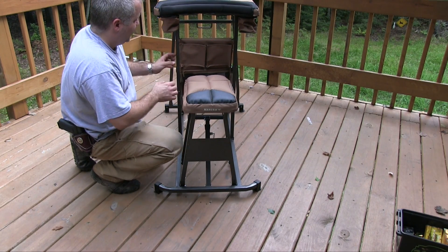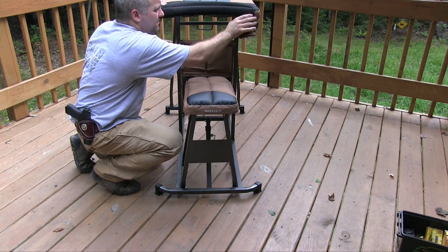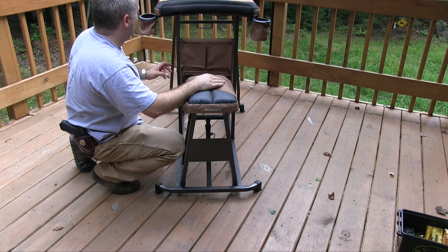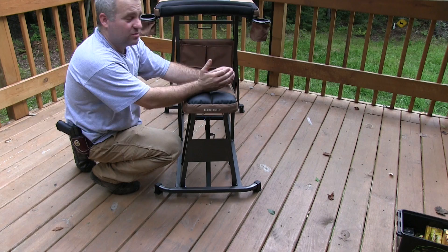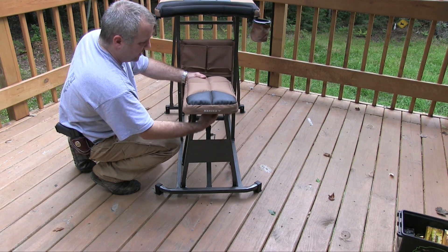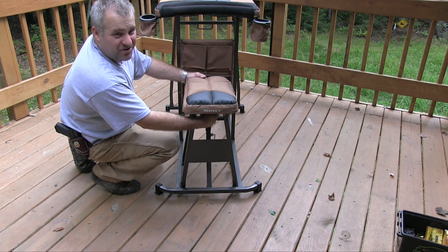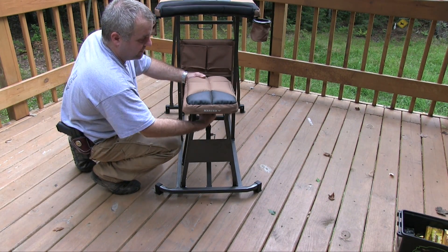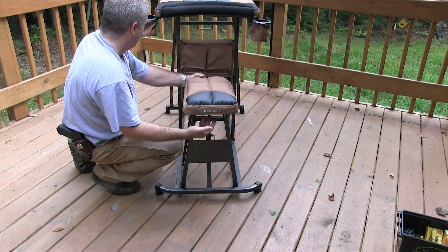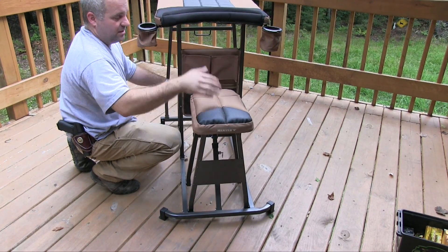It has these pouches right here to stick stuff in, and two beverage holders for coffee or whatever — non-alcoholic of course, because we're shooting. It's very stable and locks down really tight. I haven't quite adjusted it yet and haven't fired off it, but I've sat on it and I'm about to. It's a really sweet unit, pretty solid and very comfortable.